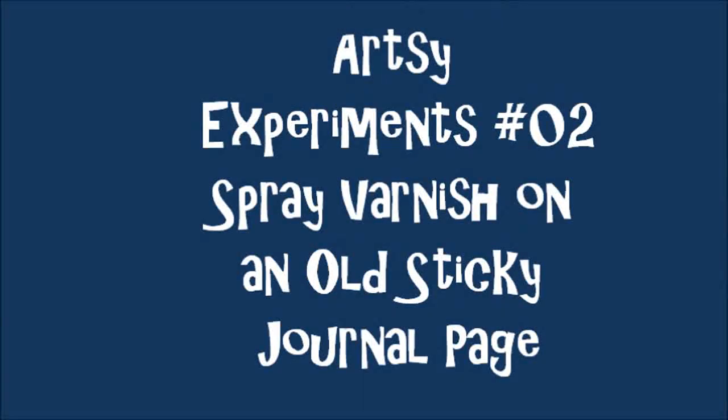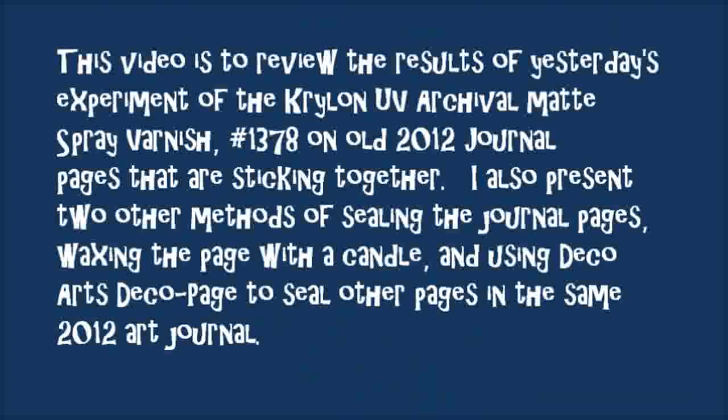Artsy Experiments 02: Spray Varnish on Old Sticky Journal Pages, Continued. This video reviews the results of yesterday's experiment using the Krylon UV Archival Matte Spray Varnish number 1378 on old 2012 journal pages that are sticking together. I will also present two other methods of sealing the journal pages: waxing the page with a candle, and using the Deco Arts Decoupage to seal other pages in the same 2012 art journal.